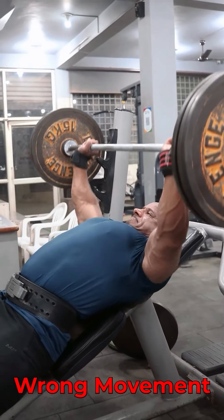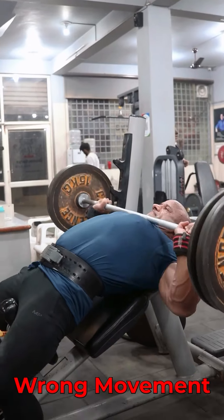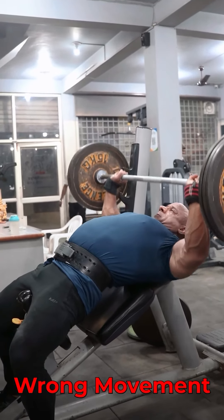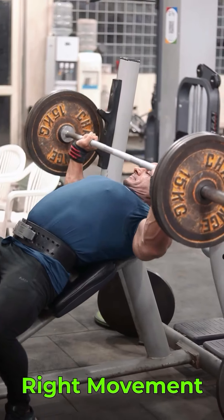The third mistake is during the repetition you start to raise your hips. You come to the flat position instead of staying on the incline bench. This is exactly what you have to avoid — the bar position should come to the chest and you have to do the full range of movement.